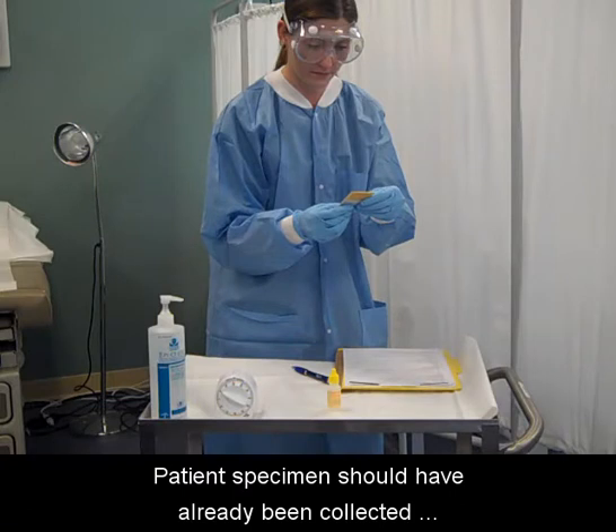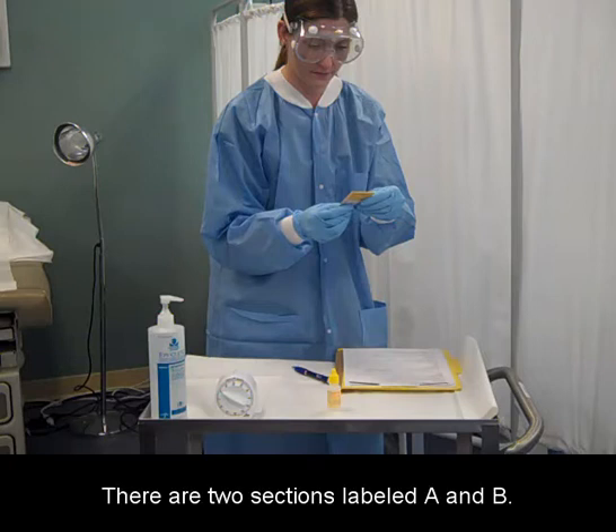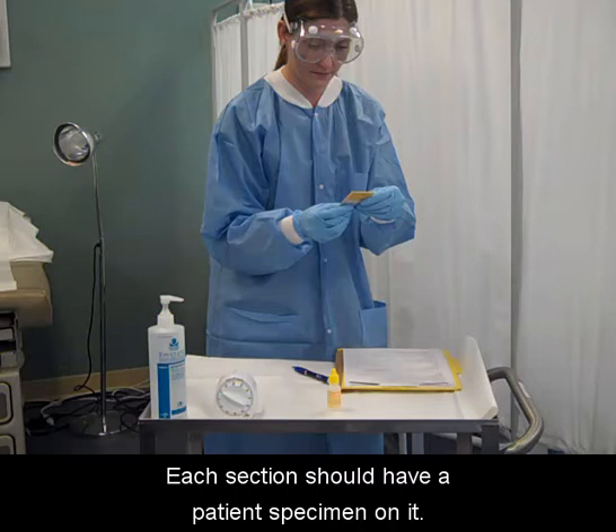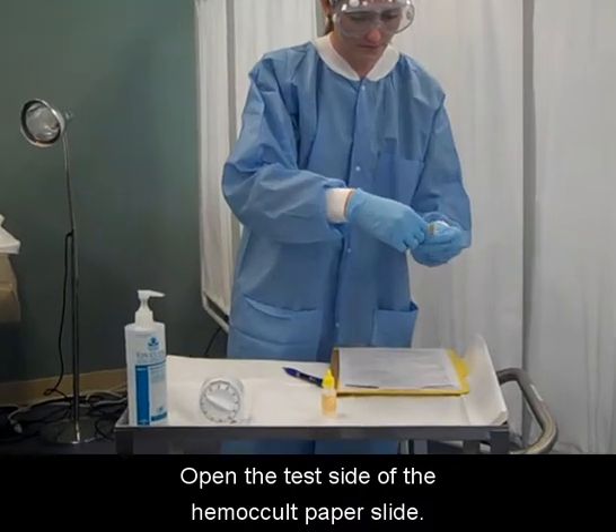The patient specimen should have already been collected and placed on the Hemocult paper slide. There are two sections labeled A and B. Each section should have a patient specimen on it. Open the test side of the Hemocult paper slide.